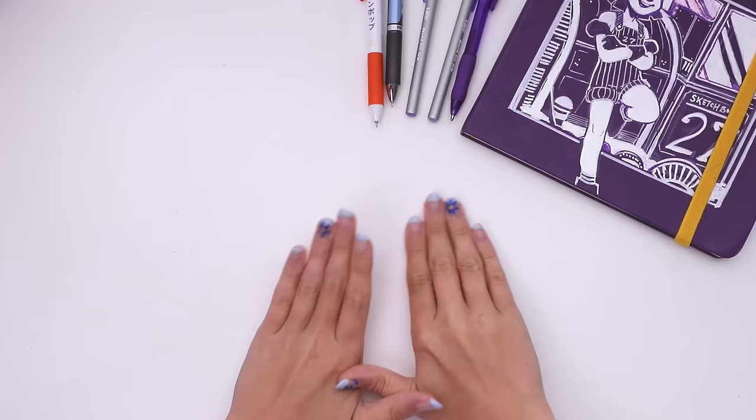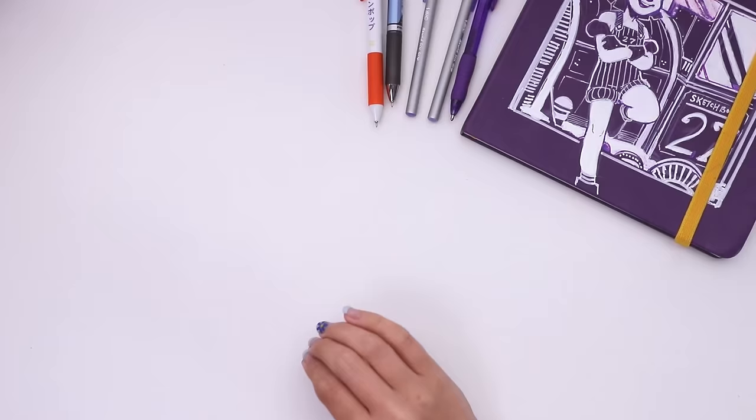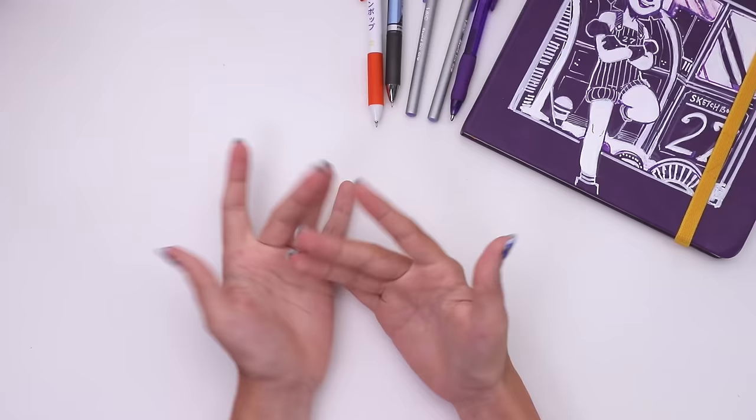Welcome, welcome to yet another video which will be filled with many a mark on a paper which the world likes to call art sometimes. Illustrations, doodles — semantics.